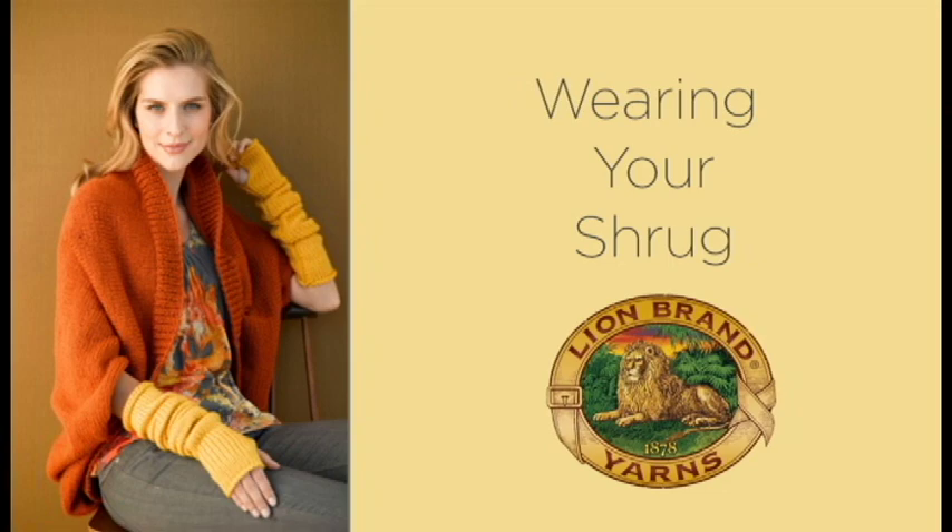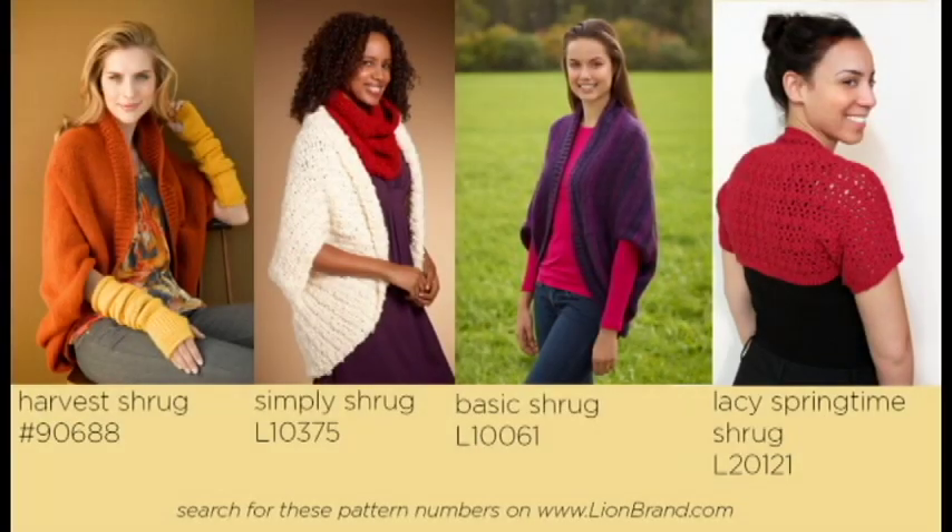The great thing about these shrugs is that there are many different ways they can be worn. You can wear them loose and casual, or you can belt them or pin them with a shawl pin to keep them closed and give a little bit more structure. You can find all four of these rectangular shrug patterns, and many more, on lionbrand.com.